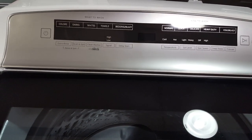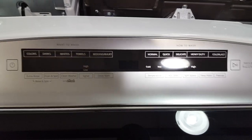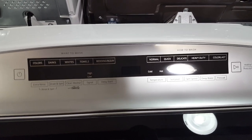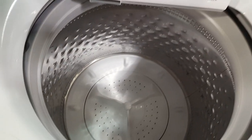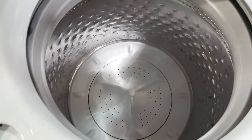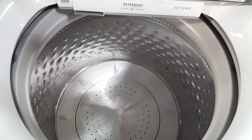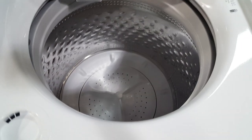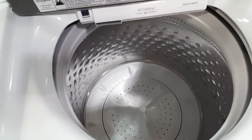It also has a deep water wash cycle. What that does is get over the government mandate for low water usage. A lot of people are unhappy with high efficiency washers today because frankly they don't put enough water in. These are engineered to wash in low water settings, but if you prefer deeper water, you can toggle it on with the deep water wash.